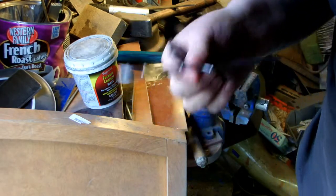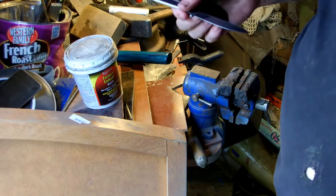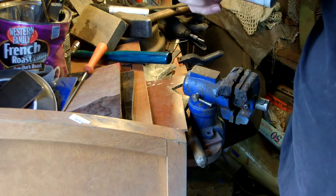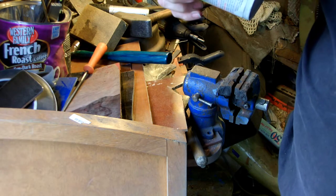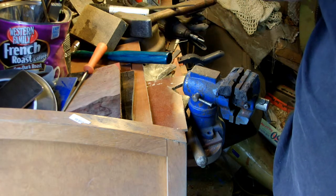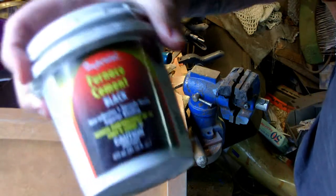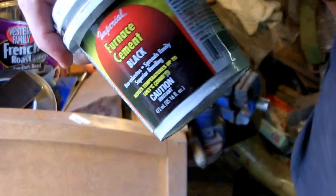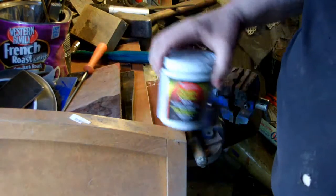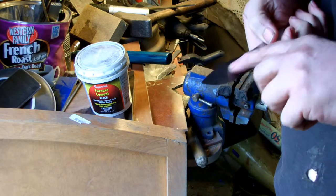We're going to try something a little unusual today. I've got the forge heating right now, and this here is a can of basically cheap furnace cement — black, non-asbestos. It's used in forges, fireplaces and stuff. This one's rated up to 2,000 degrees Fahrenheit. We're going to be coating the blade with this. What we're going to try and accomplish is a hamon, like you'd see on a Japanese knife.